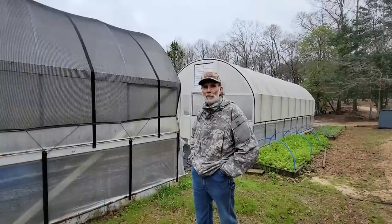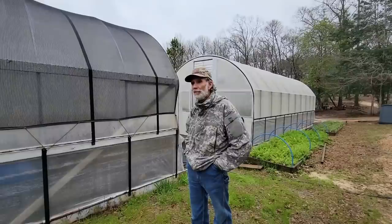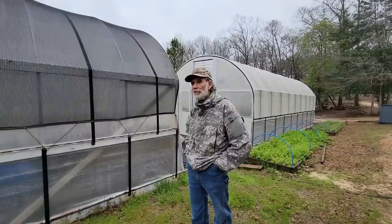And yes, there's going to be that person out there that's going to ask me, what's the difference between a greenhouse and a high tunnel? Three and a half feet.